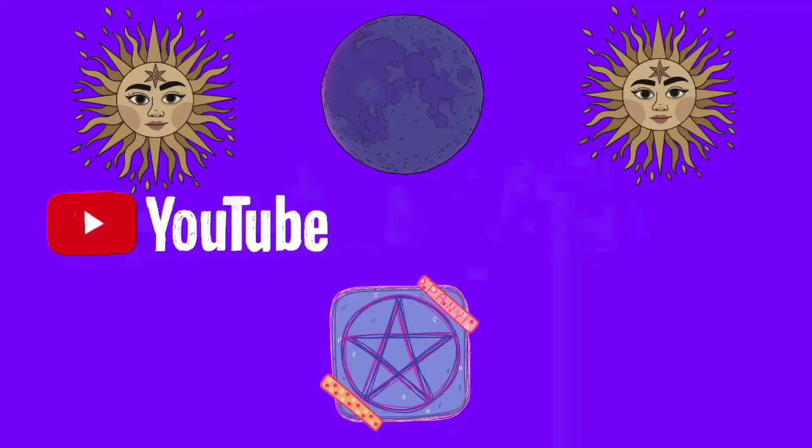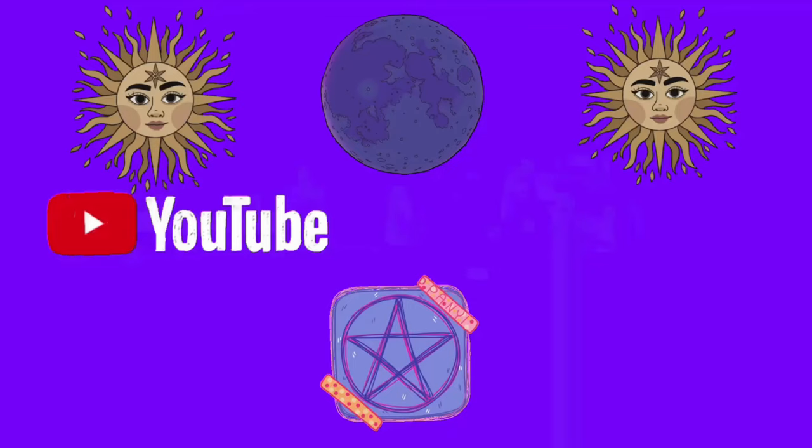I hope you got something out of this video and enjoyed it. If you did, please like and subscribe, hit the bell notification so you get updates on all my latest videos, and pop any comments or questions in the comment section below. From me, goodbye and I'll see you in my next video — thanks very much for watching!